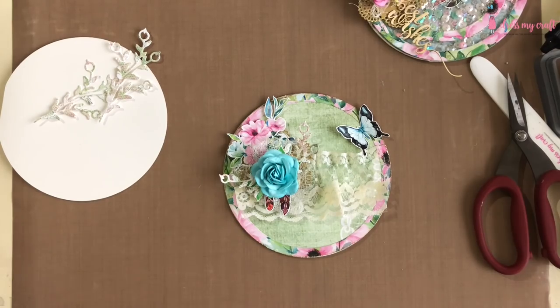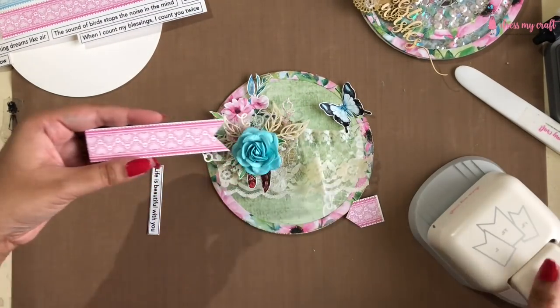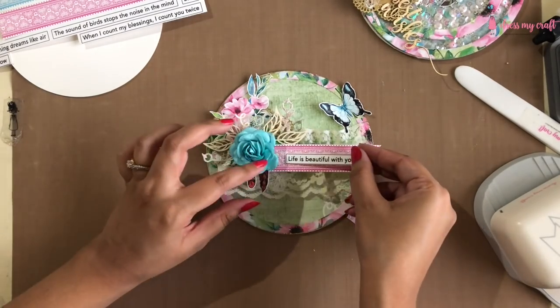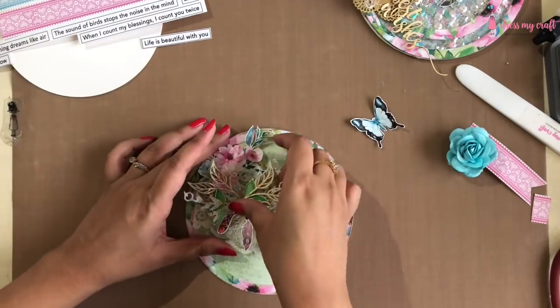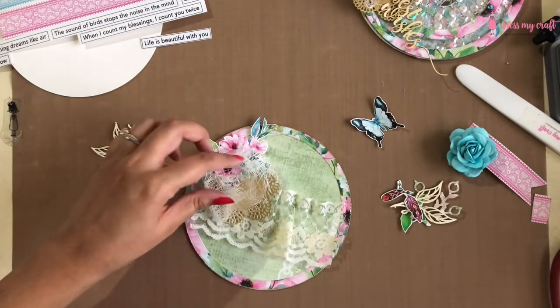Here I have cut a small piece of border from the motif sheet, and using DMC's banner punch I am simply punching one end of it. I am trimming off the other end to fit it on my card. Now I am adhering all my elements as per the arrangement.